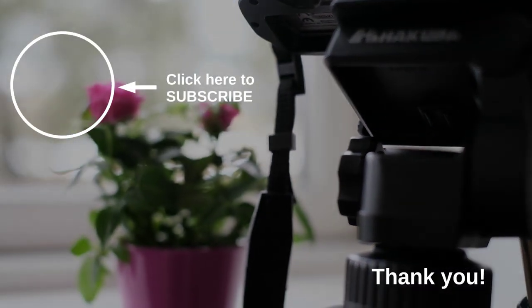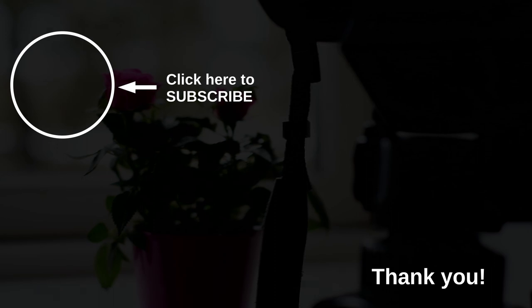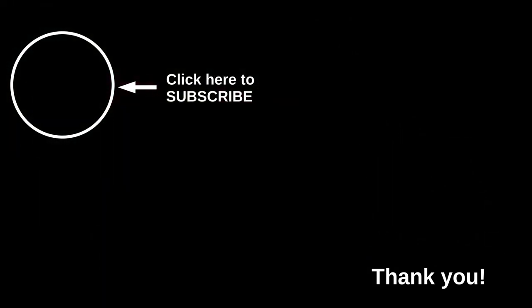If you consider subscribing to my channel or giving me a like, that would be perfect. Thank you very much and see you soon.